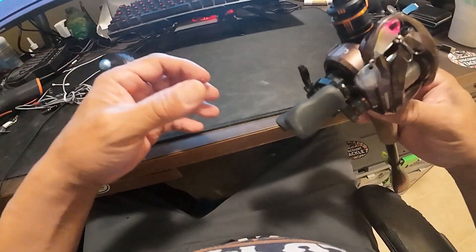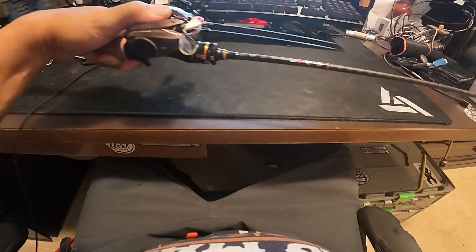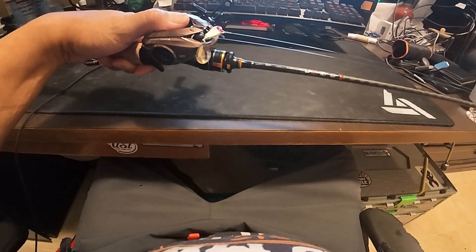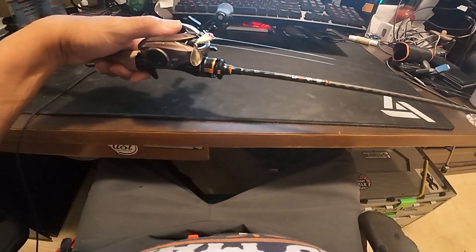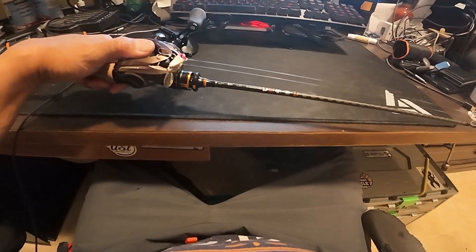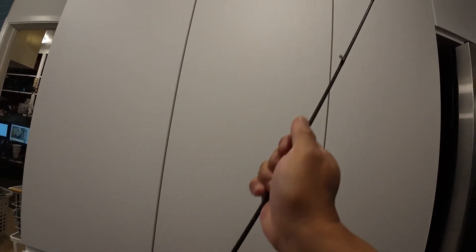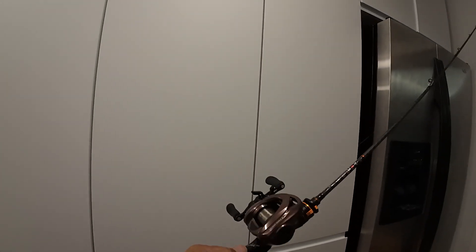Tonight I'm going to be showing you some slow motion of the load on the tip using various weights, and then casting those weights to see what it looks like distance-wise. Then in the end I'm going to do a summary. We're going to start out with as low as a trout magnet, and then as heavy as a quarter ounce, and then I'm going to do some casts and show you how far each bait goes.